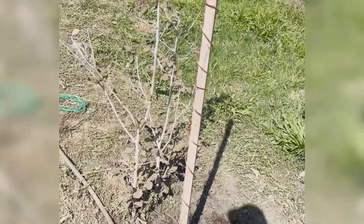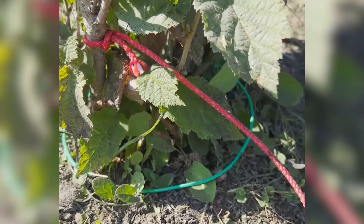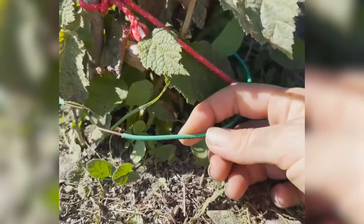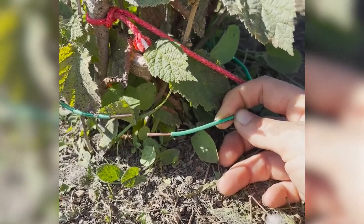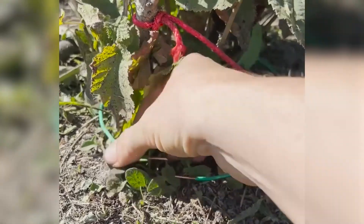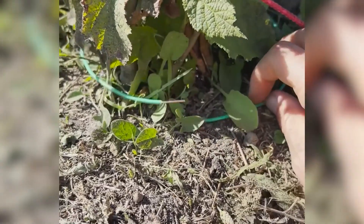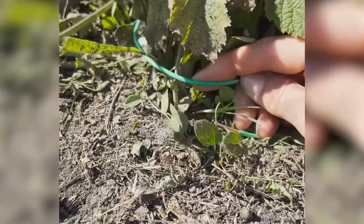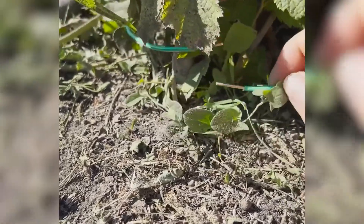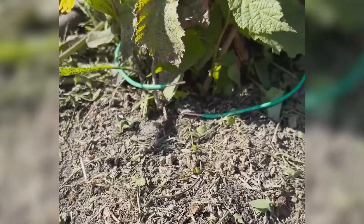We're going to set wires at the base of each tree along this one row of ten trees. So we have copper wire — I picked green insulation on it — and we cut them about two, two and a half feet long, and then I'm just going to put them on the ground so that the wires are overlapping but not touching.